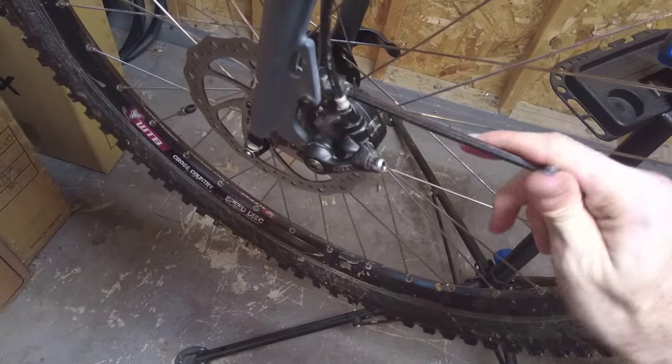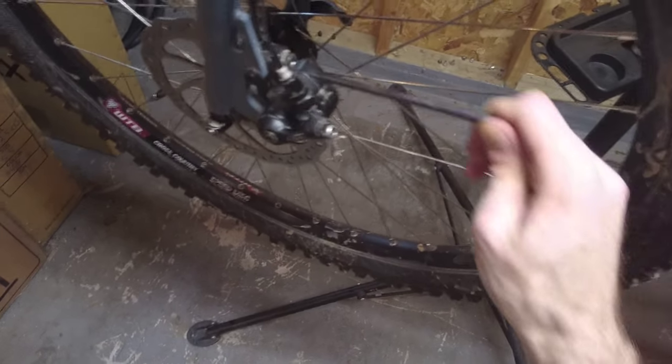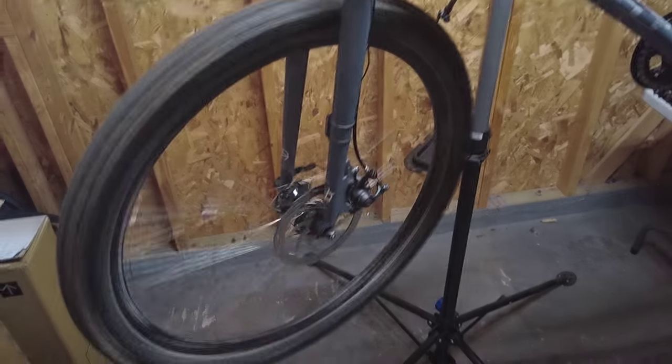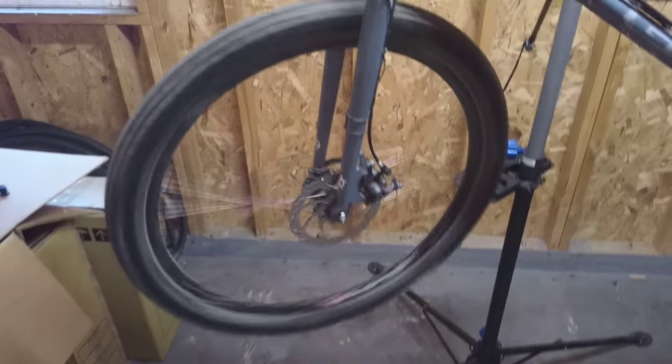Let's try to do it uniformly. And now we will spin the wheel and see if there's any noise. Let go of the brake lever and spin the wheel. Pretty good. Thanks for watching.